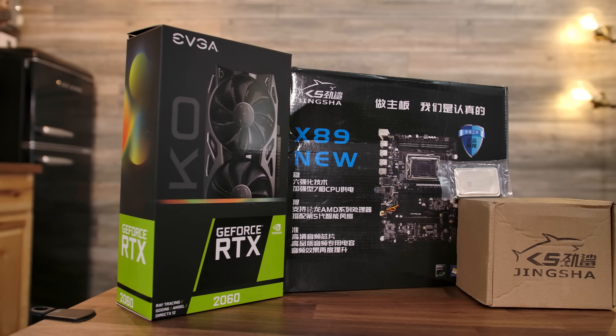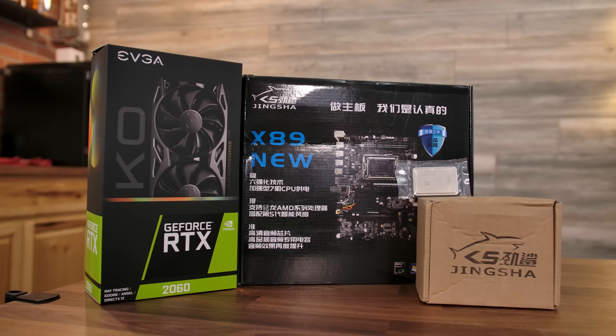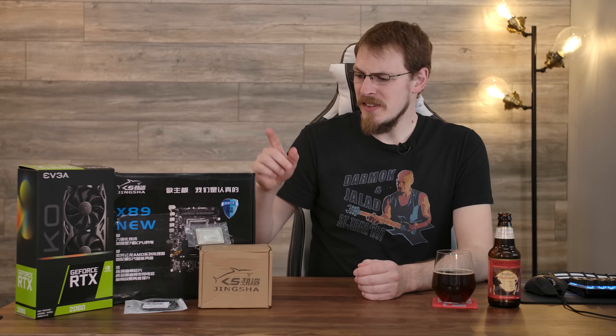Right around a month ago, I was rolling through eBay, as I often do, and I came across this Jingsha X89 motherboard. I'm no stranger to Chinese brand motherboards — I've worked with a number of them in the past. However, this one caught my eye for one particular reason: it's not an Intel-based chipset. This is actually using an AMD G34-based socket, from around the same time period as the Intel X79 boards I've looked at in the past. Why they're calling this an X89, I honestly have no idea, as X89 doesn't exist as a chipset for either Intel or AMD. My best guess is they're just trying to fall in line with the X79 naming scheme from a lot of the other boards of this kind.